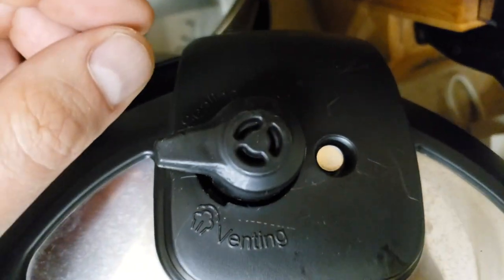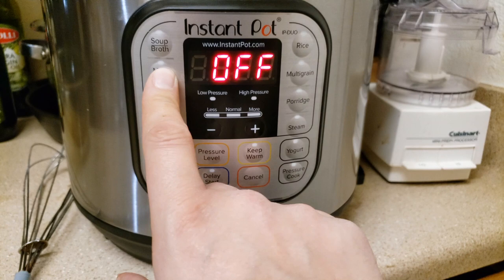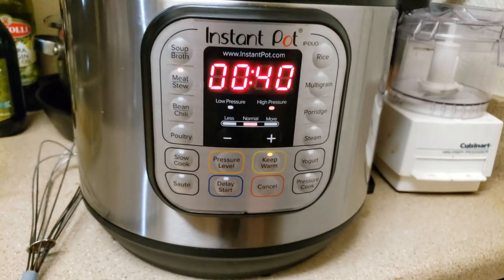We're going to secure the lid and look at the top to make sure that it's on sealing — that's really important. Then we're going to set our settings: meat and stew, 40 minutes, on normal pressure. And that's about it.